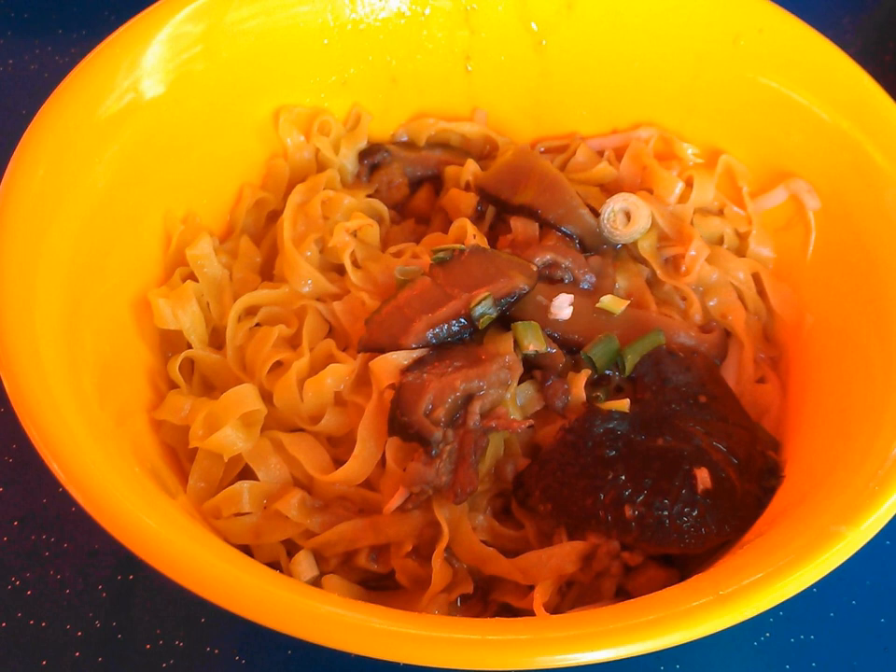Mee Pak is a staple commonly offered in hawker centers and coffee shops in Singapore, together with other Chinese noodle dishes.